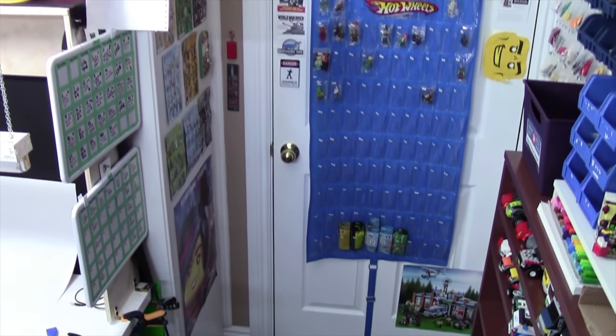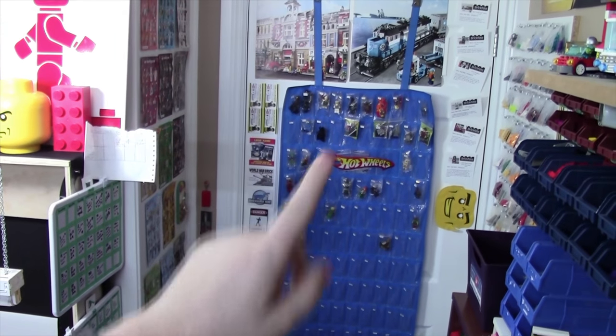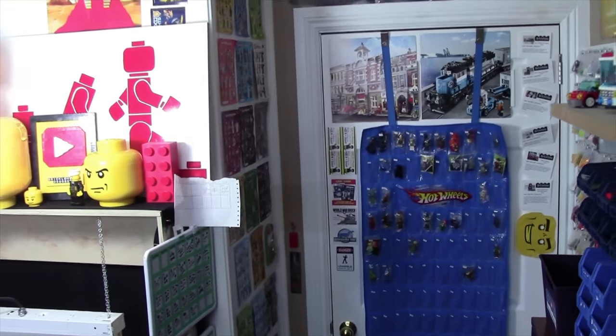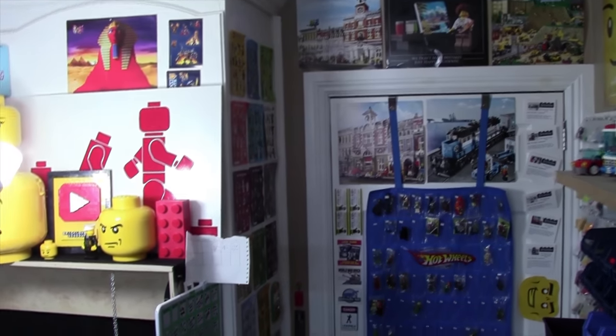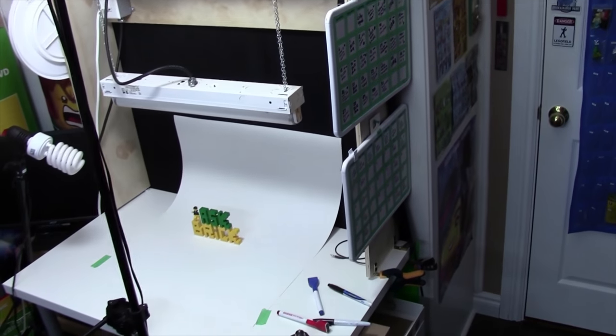As you can see, my minifigure wall is on the closet next to the doorway where I sell all these Lego minifigures. They're all for sale. And it actually looks pretty neat there, because when you walk in the Lego room, you instantly see the different Lego minifigures I have. And it's right next to my filming studio.